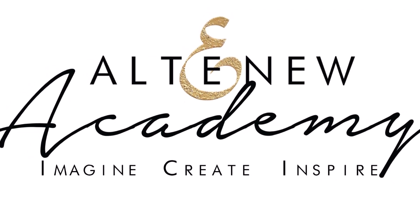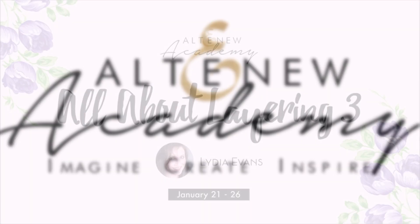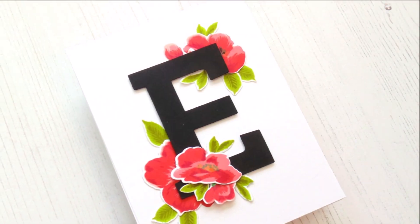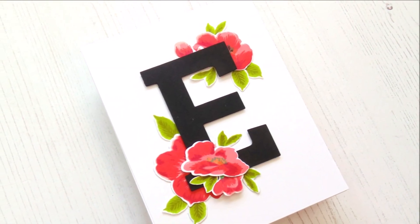Hello there and welcome to Altenew Academy. We are so excited to announce our newest online class, All About Layering 3. This class is a follow-on from our previous All About Layering classes and is backed by popular demand.